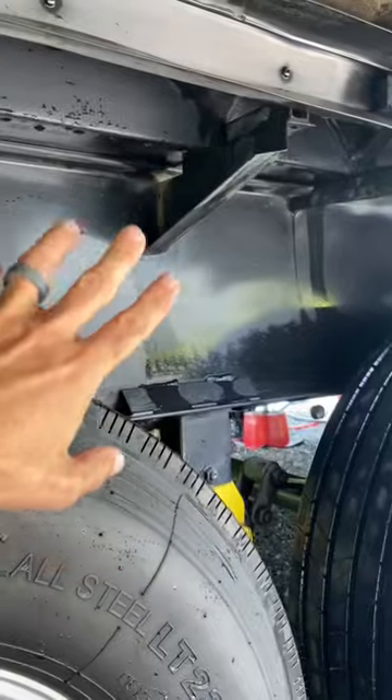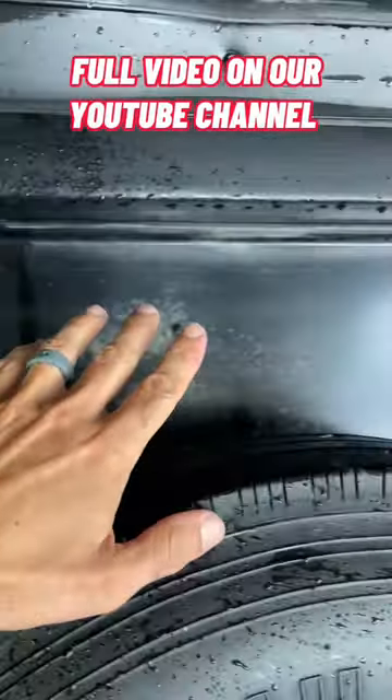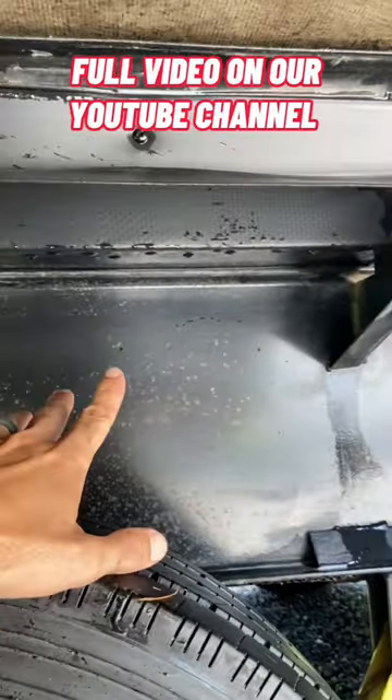Once you get it all cleaned up real well, go ahead and rinse it down real nice. We want to get this real clean. Now go ahead and let it dry. You want to let everything dry real nice because we're going to go back and spray on the Boeshield T9.